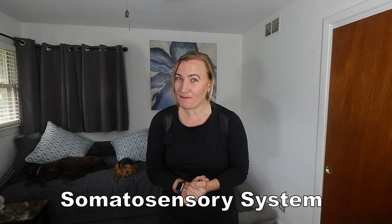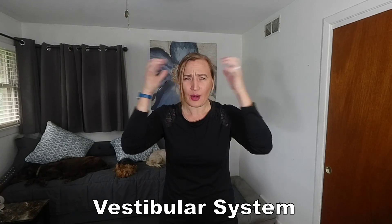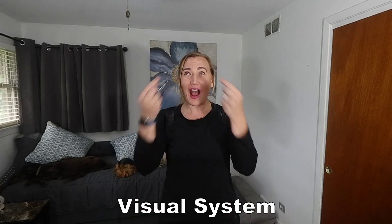As a very brief review, our balance is made up of three sensory systems that integrate together to give information to the brain about where we are in space so that it can maintain our balance. These three sensory systems include the somatosensory system, which is input from our limbs. Alongside that is the vestibular system and the inner ear, which give signals to the brain about where we are, especially relative to our head position. And then the visual system — how our eyes give feedback to our brain about where we are in the environment around us.